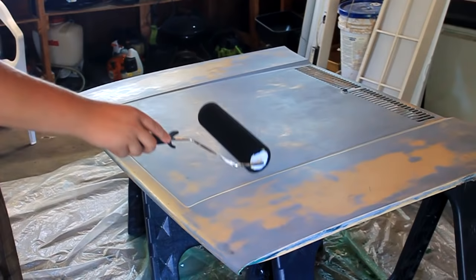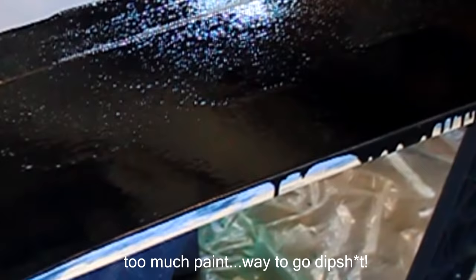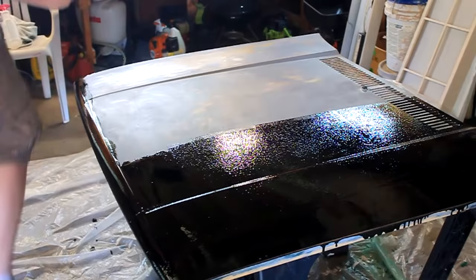Alright guys, here we go - Rust-Oleum rolling. Now when you put it on it'll come out bubbly, that's pretty normal, it'll smooth itself out. It's got funky shapes, make sure you cover everything. Oh - try not to pull the hood off what it's sitting on.